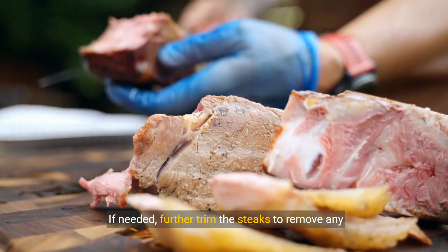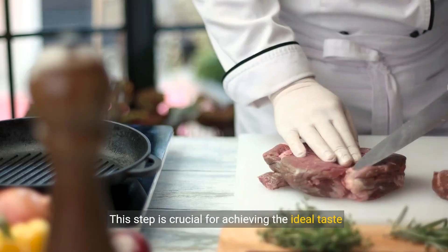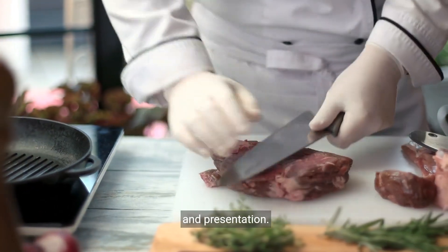If needed, further trim the steaks to remove any additional fat or connective tissue. This step is crucial for achieving the ideal taste and presentation.